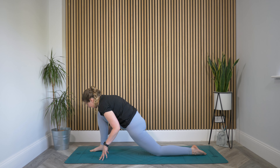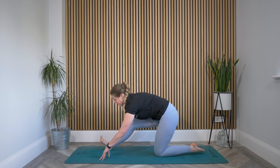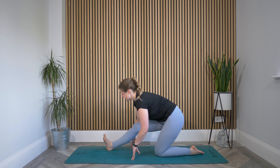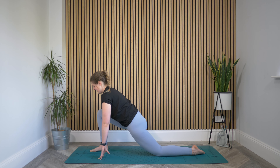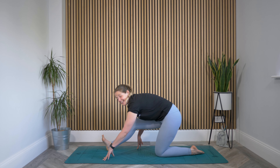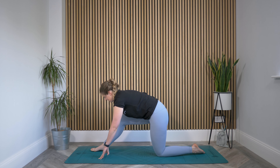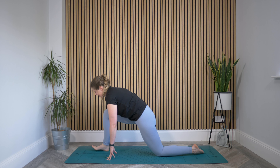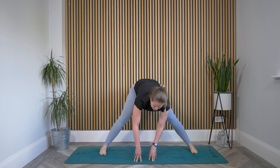With your next inhale, find a little lift of the chest. Exhale to lengthen that leg — those toes might peel off, your hands might walk back with you. Still got a little lift in the chest. Walk the hands forward, lift the chest. Exhale, lengthen. Inhale, bend. Exhale, lengthen. Then bend your foot again, tuck your back toes, lift that knee. Start to walk the hands back to the left so you're facing the side once more.